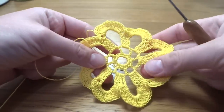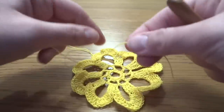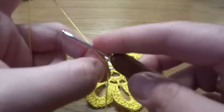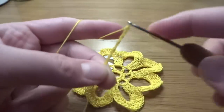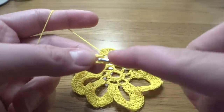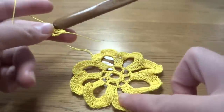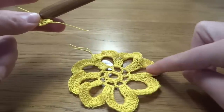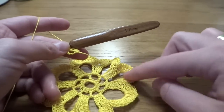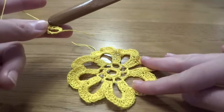The first flower is done with 8 petals. Now for the second flower, start exactly the same: slip knot, chain of eight, slip stitch into the first chain stitch, chain one, and 16 single crochets into the ring. Work the pattern until you have 6 petals done. The last 2 chain spaces need to be left empty because the second flower will be joined by working the last 2 petals together with the first flower.